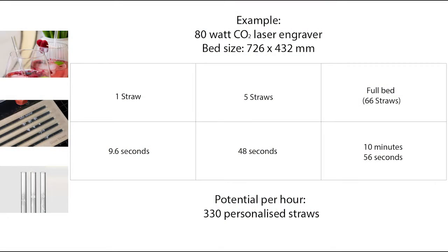You can see how quickly the straws were processed, with a time of just over nine seconds. Scaling production, this means you could easily process as many as 330 straws per hour — perfect for mass production, especially during busy times like wedding season.